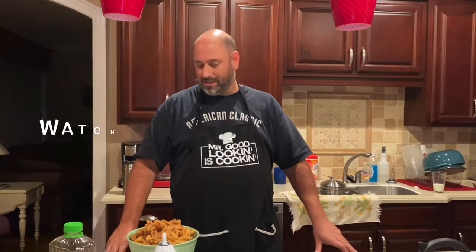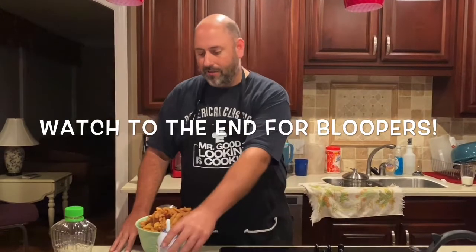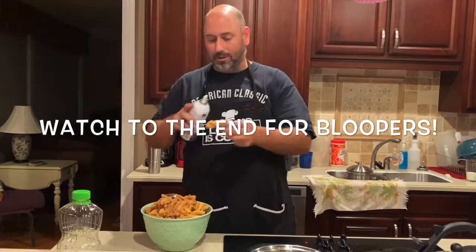Thank you for watching, and thank you Christy for letting me do this by myself. It was really fun! One last little tip: if you have whipped cream in the fridge, make sure you use it and put a little dollop on the side — it makes it wonderful. Make sure you like this video, and if you haven't subscribed, please do so. Thank you, bye y'all!